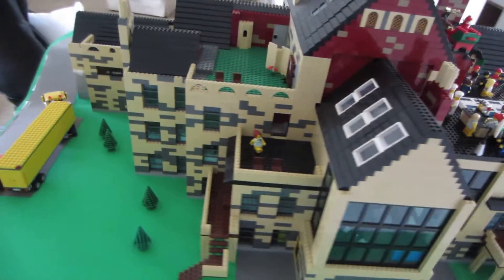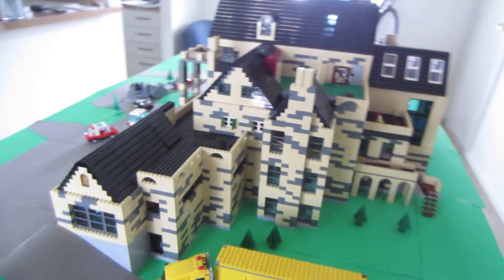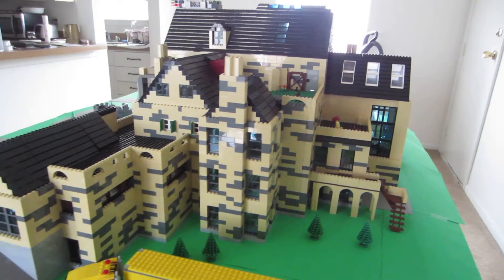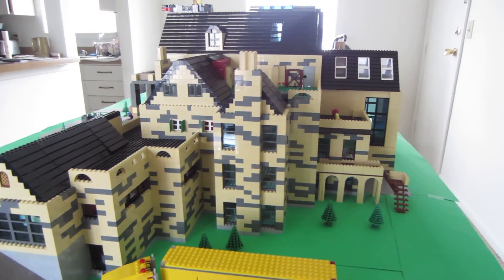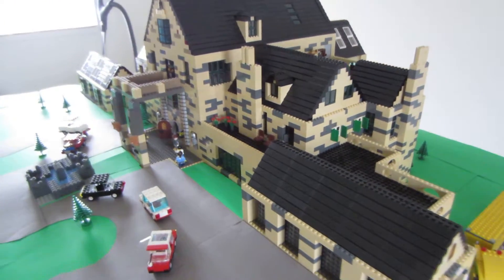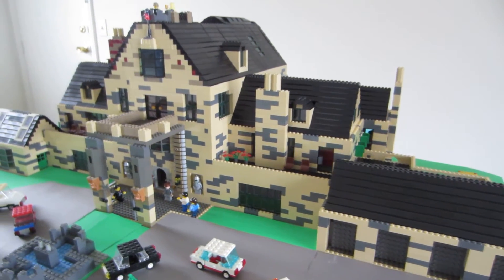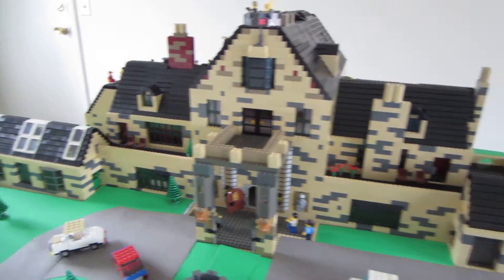Not everybody can build something like this. This is a good scale too — the scale is really good for a Lego house. A lot of people say on my YouTube, 'Oh, you need to put a roof on your mall,' but the malls look better when...